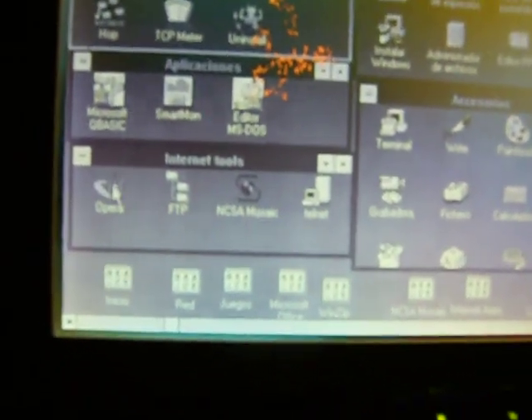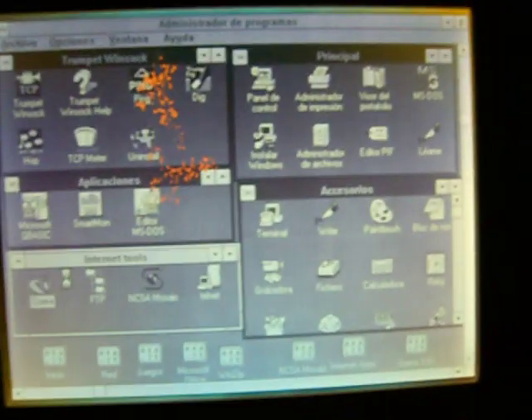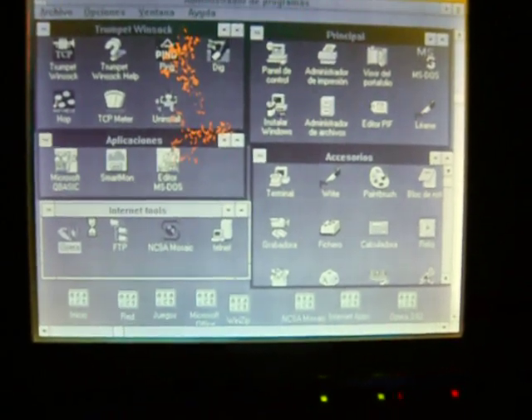We will be surfing the web using Opera software — Opera browser, version 3.6 I think.